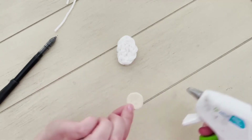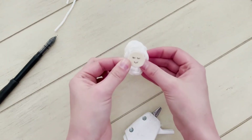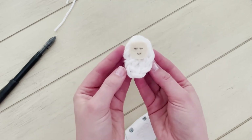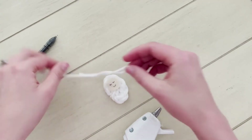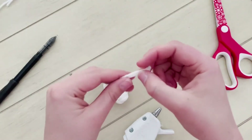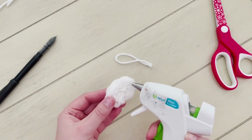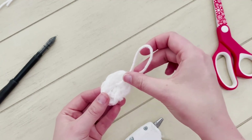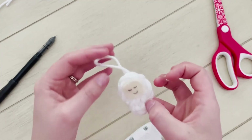Now I'm going to take my hot glue gun and put a circle of hot glue on the back of that and press it right towards the top of my finger knitted rope. Now I'm going to turn him right upside down and get this string ready. I think my scrap is a little bit too long, so I'm going to cut it down a little bit. I'm going to hold my two ends of my yarn together, make a little hot glue strip right at the top of the back side of baby Jesus, and attach those two yarn ends like that.